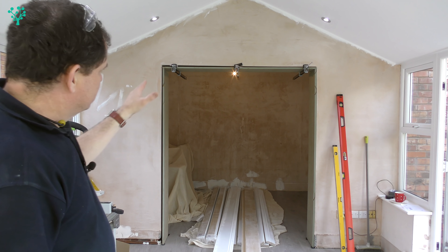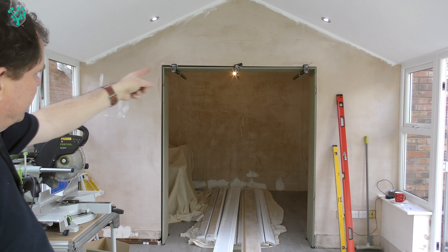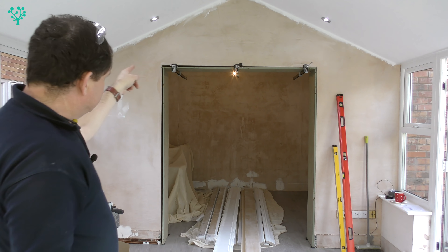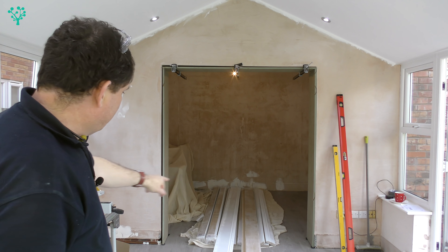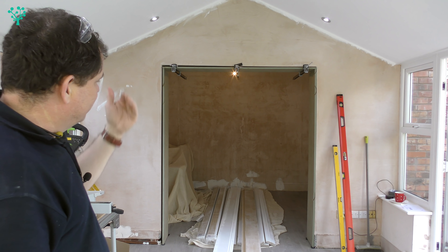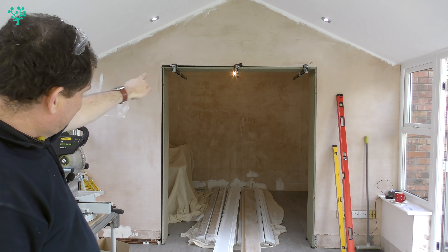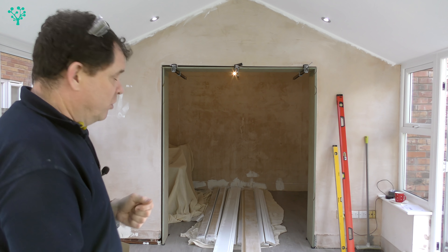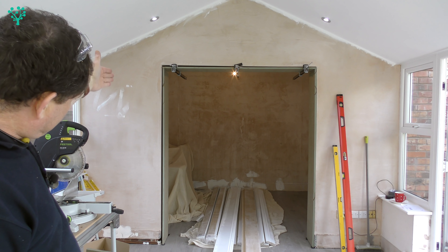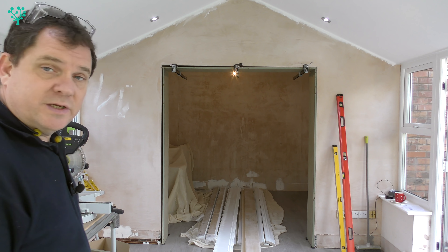That looks pretty good now - it's looking square, tight, and tidy. Next job: take the frame out, remove the clamps, and use pocket hole screws to secure the frame at the top joints. We can then refit the frame, this time without using the shims on the floor so it rests on the floor. If our measurement's good, that should give us the squareness we're looking for. That will also widen the gap at the top, and we can put wooden shims at the top to secure it into the archway itself - a combination of shims, nails, and probably a strong adhesive. We'll then shim the left-hand side.